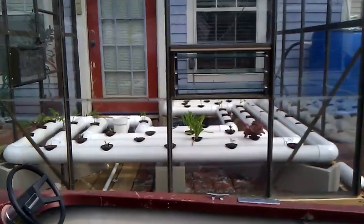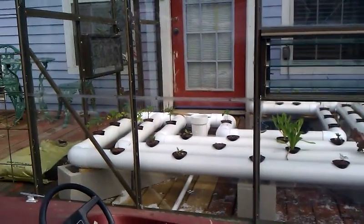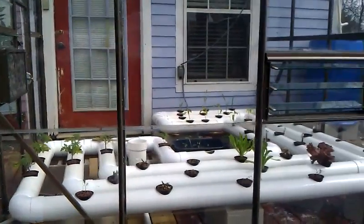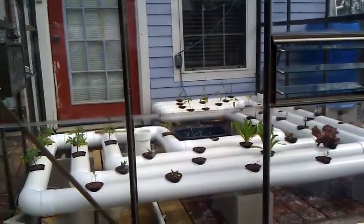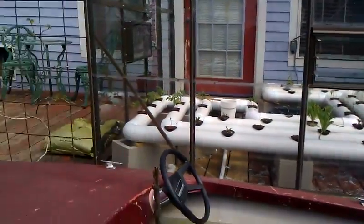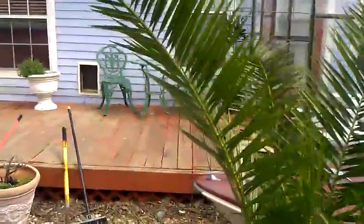Here's our plants — they're not all in there yet but we're getting there. We've got some tomatoes, corn in the back, some okra back there, peppers, cucumbers, and some other miscellaneous lettuce and chard. We'll see what happens.